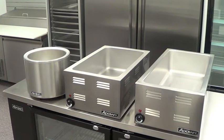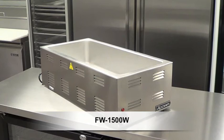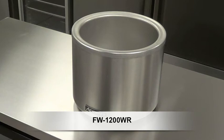Adcraft also offers a 4 third-size warmer, model FW1500W, which can hold up to 4 one-third size pans, and a round 7 to 11 quart model FW1200WR which is generally used for soups and sauces.